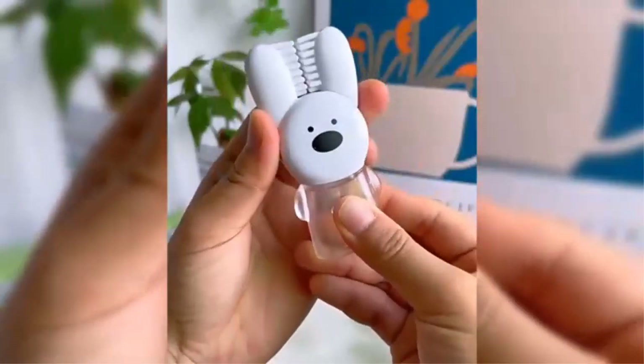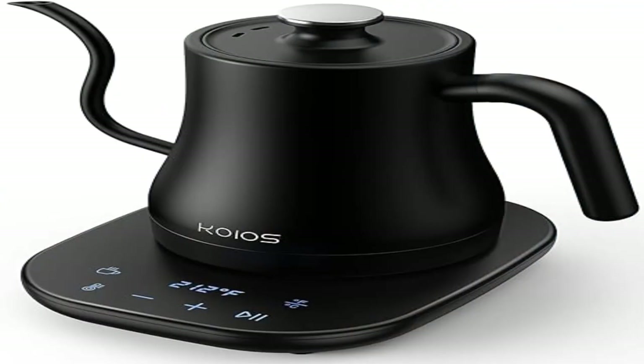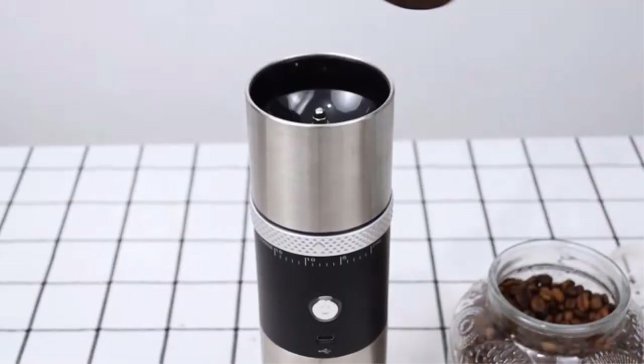The optimal pour is achieved through an 8-millimeter swan-like spout design with an insulated balance handle, offering a smooth and steady pour overflow rate — perfect for manual drip brewing.